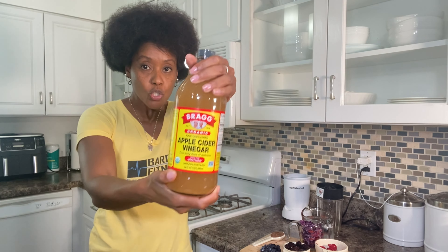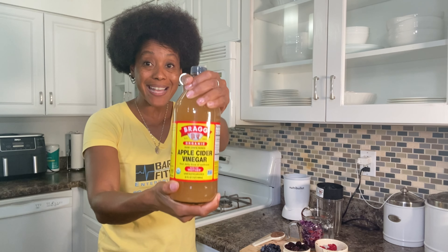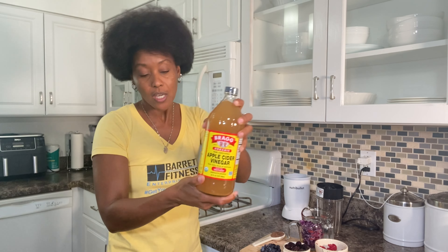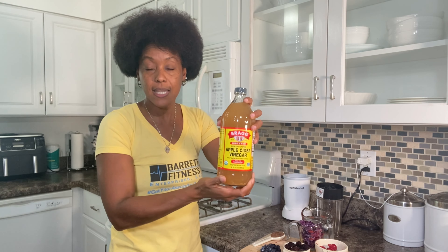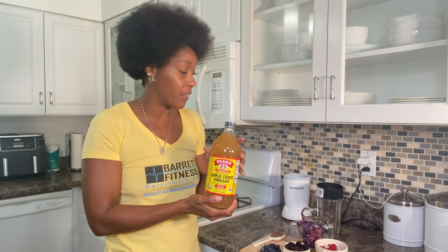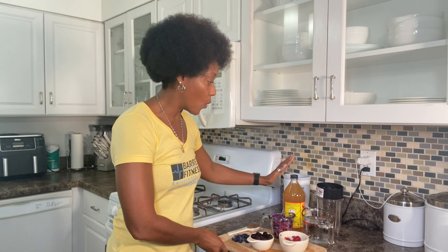In addition we have two cups of water, and two tablespoons of Bragg's organic apple cider vinegar. Supposedly the mother is in there — if you know what the mother is, leave a comment below and let us know.